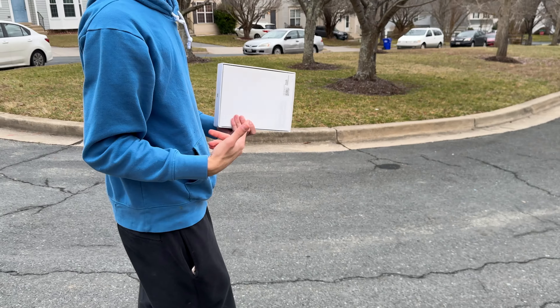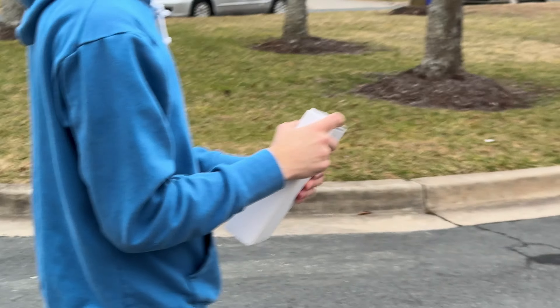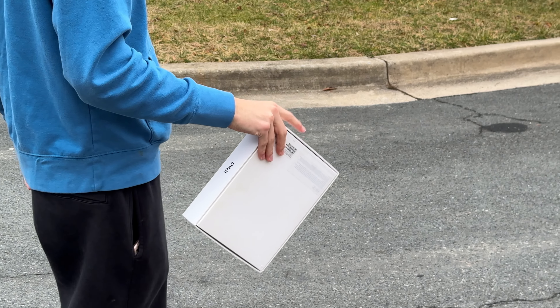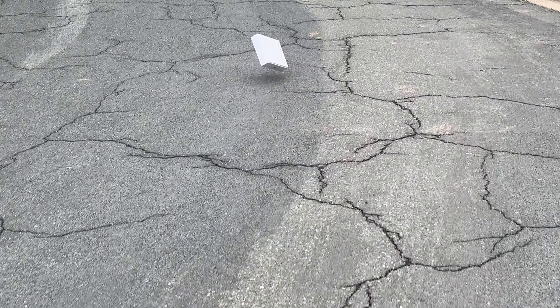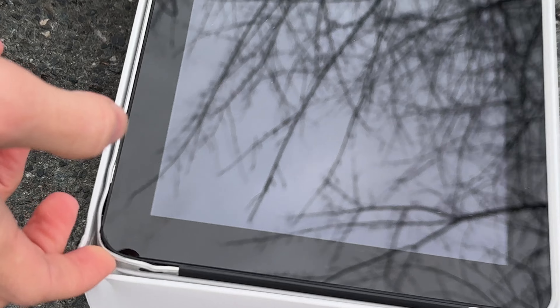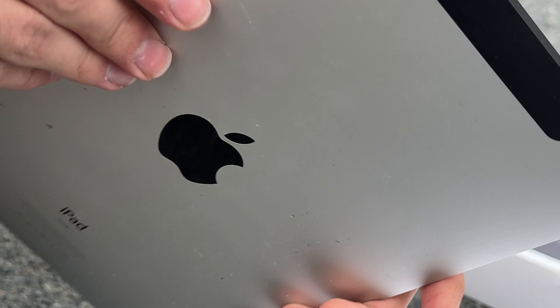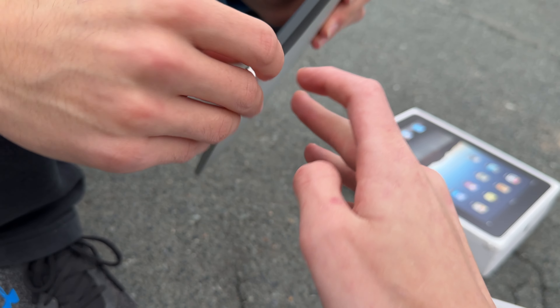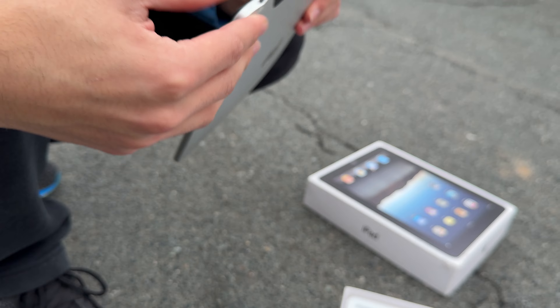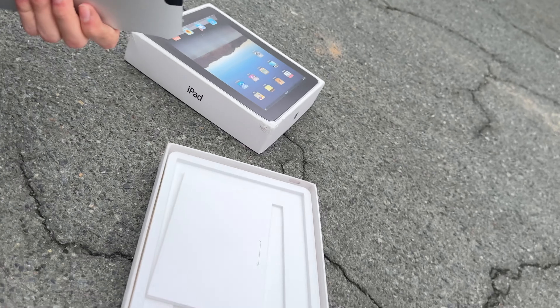This is gonna be a test to see if it gets dented through the box. Three, two, one — that's not as high as I can go. Let's see if it broke. Okay, so the box is not like the main protective part — it protected it from getting any dents, but the impact is all there. This is officially broken because you can no longer use the power button. Is the screen cracked? No, screen is perfectly fine.